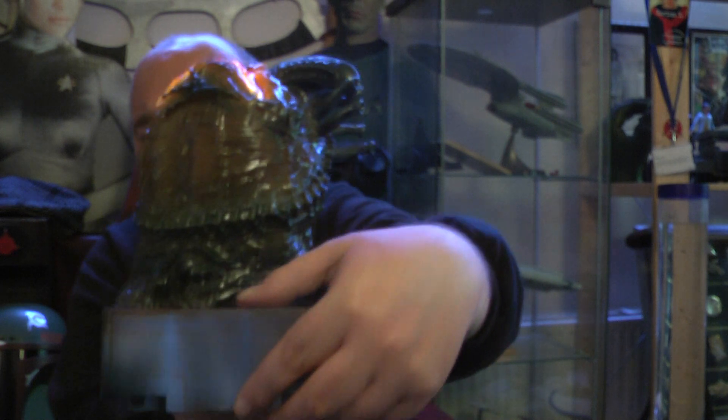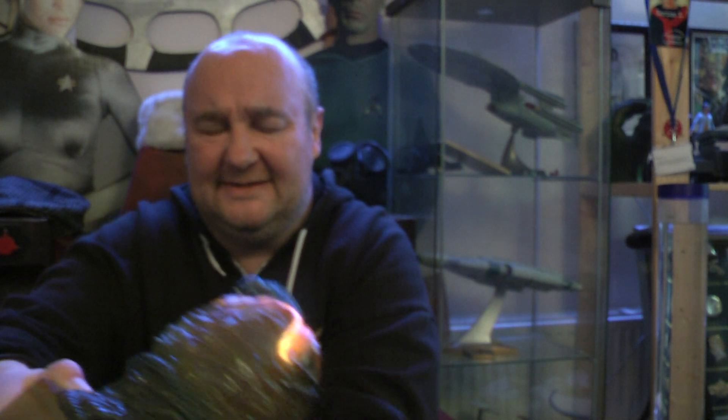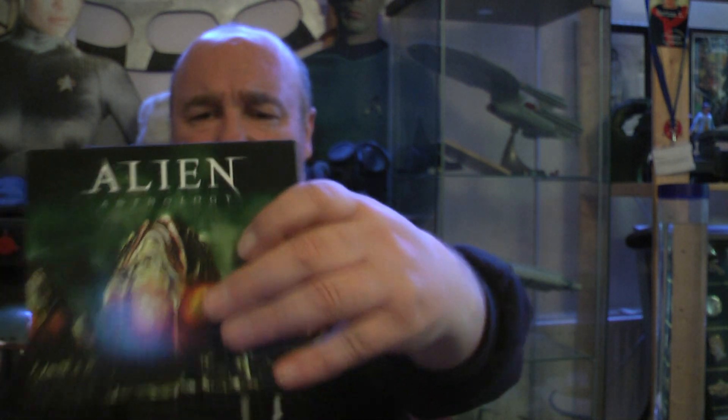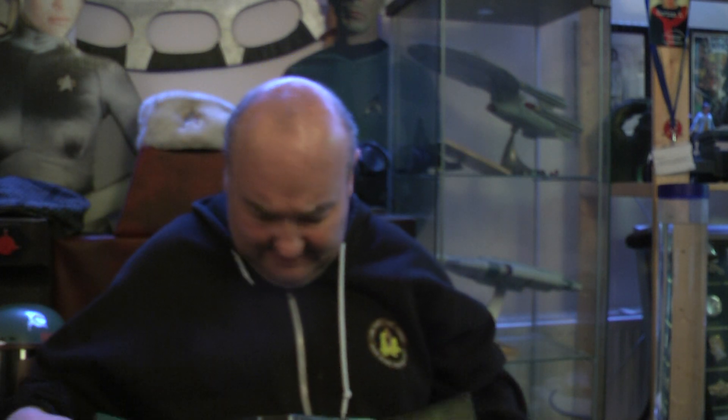At the back here, out come the Blu-rays — Alien Anthology. There you go, I'll give you a look. You get a little booklet with it, it's like a two-page thing. You do get two discs of extras with this.